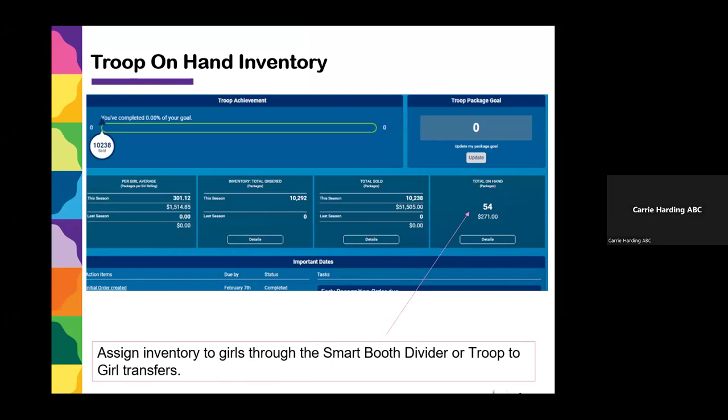Your on-hand inventory is displayed on your dashboard in the second box right underneath. You want to look at this total on-hand inventory — this is what Smart Cookies believes you still have in physical packages. So if this number is saying 54 but you only have 12 packages left, then you need to go in and assign more cookies to the girls. The goal is to get this troop on-hand inventory down to zero, or as few cookies as possible.